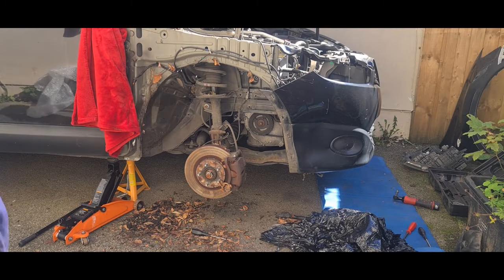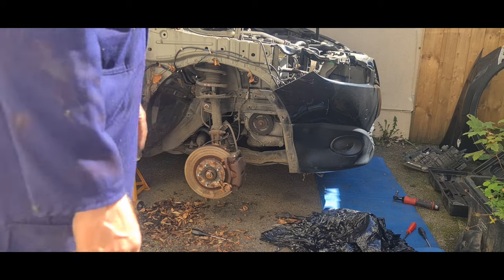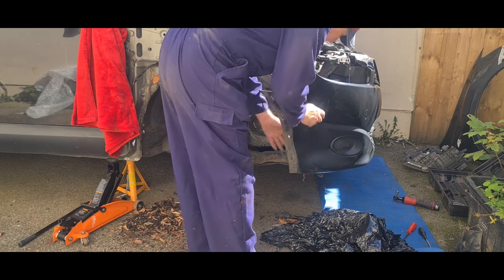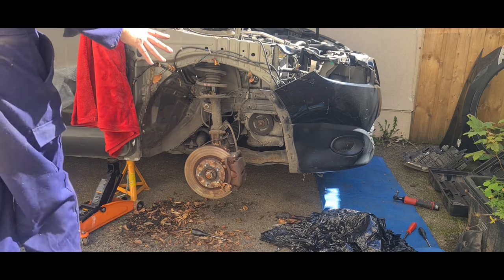We'll get back on the tripod, offer up the new headlight, and see how we get on. The good news is we didn't actually have to take off the bumper — all I had to do was release it, the pressure as it were, on the top end over here. Now we can get in behind here and have a look, see what we can do about pushing this back out. I might try to do that before we put the headlight in, simply because once the headlight's in there's limited access.